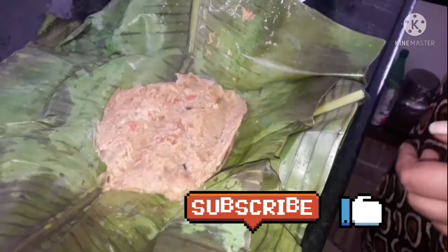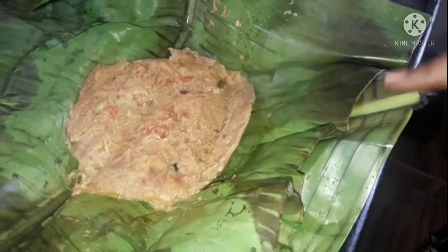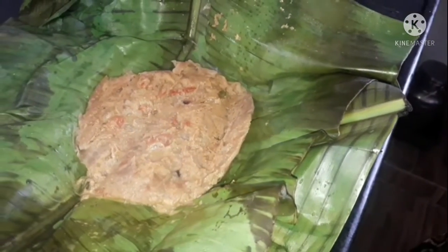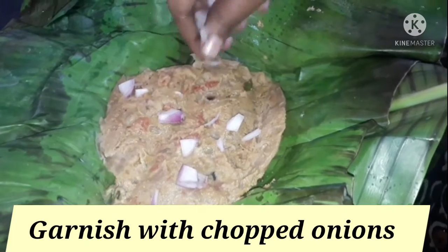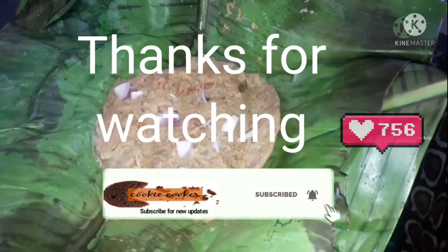Let's try it now and tell your comments about this video. If you like this video, please like and share it with your friends. If you don't subscribe to our channel, please press the bell icon. If you have any garnish, please tell me how you taste it. Thank you for watching!